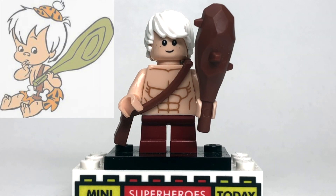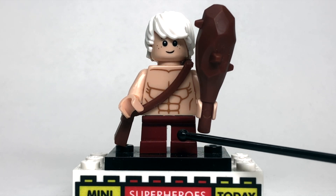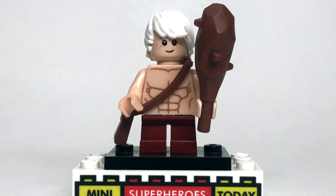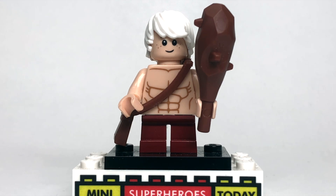Next up is Bam Bam, who again was missing from the Flintstones set, and to build him, I just used some maroon red short legs for the bottom. I used Bruce Wayne's torso from the LEGO Batman Collectible Minifigure series — Batman at the beach — and then I put an Indiana Jones satchel coming down to have Bam Bam's little sash that runs across.